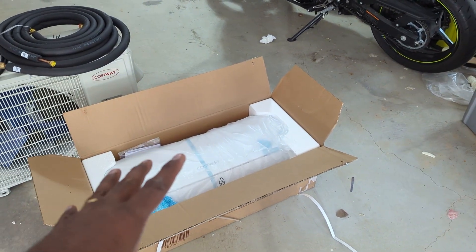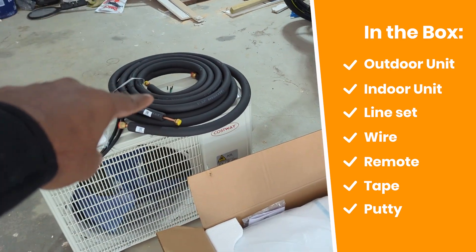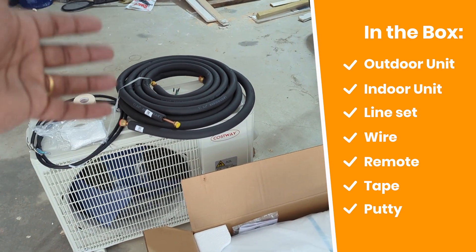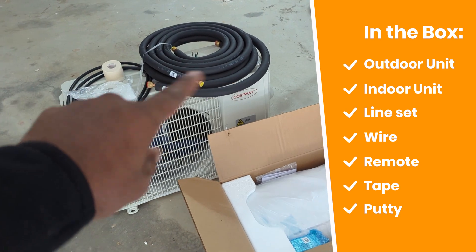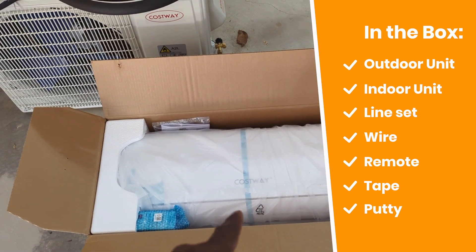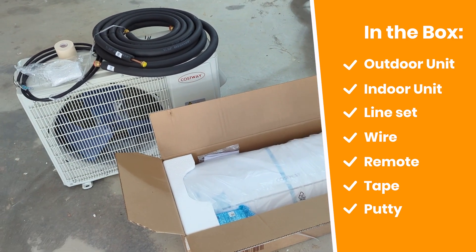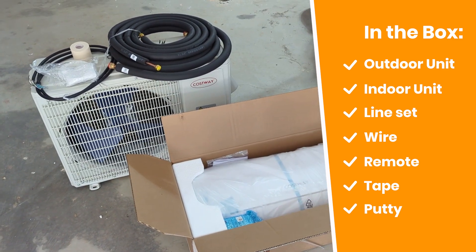Generally the split AC system comes in two boxes — the outdoor unit and the indoor unit. You also need some accessories, which are included in most cases. One is the line set: you need the high pressure line and the low pressure line, and the line set length depends on how far your indoor unit is from the outdoor unit. You also get tape and electrical wire for the connection between the internal and external unit. This indoor unit comes with a remote — it's 18,000 BTU, good for 600 to 700 square feet of cooling and heating. This particular model has the new refrigerant R32 with a GWP of 21, which is very efficient.